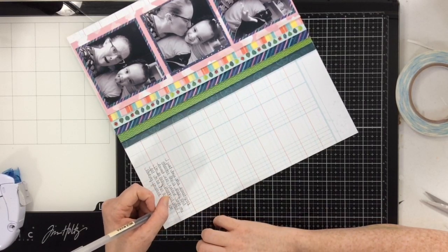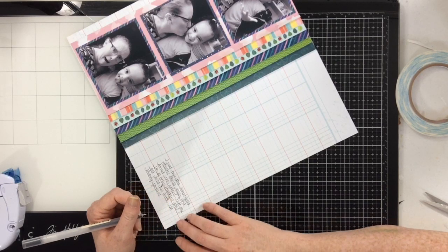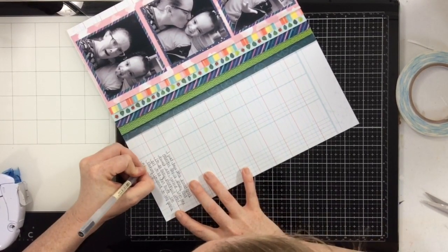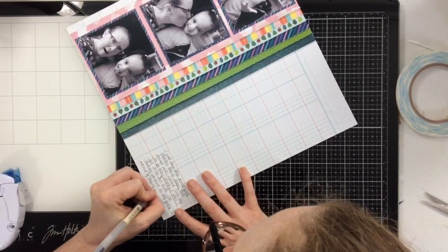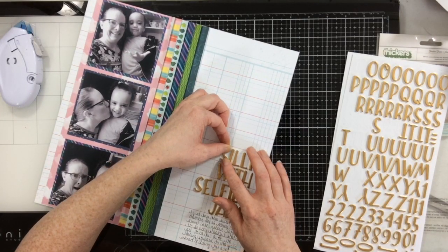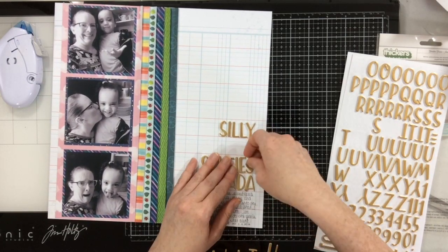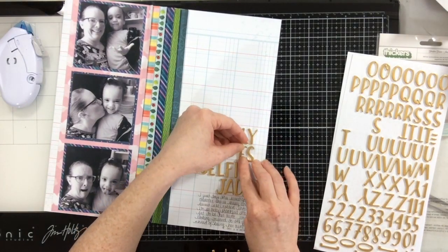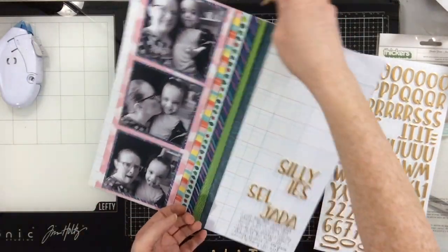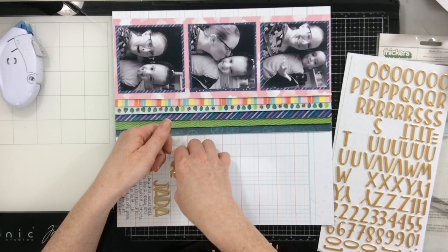Done — I journaled about my niece and how awesome she is, how much she's grown, and how she's becoming this little sassy girl. I have a very close relationship with her and I really enjoy watching her grow. I'm really happy to be her aunt. Now for my title, which is going to be 'Silly Selfies with Jada' — but when I put it down I wasn't paying attention and put 'Silly with Selfies Jada.' We all make these mistakes! So I'm going to flip 'selfies' and 'with' so my title reads 'Silly Selfies with Jada.'